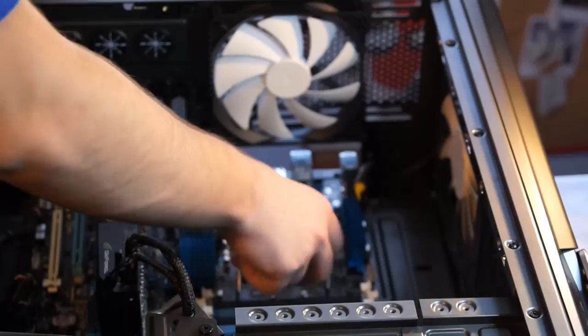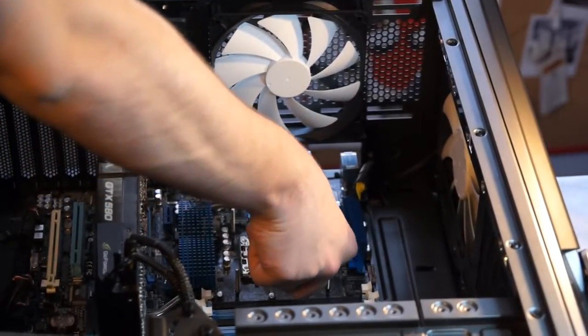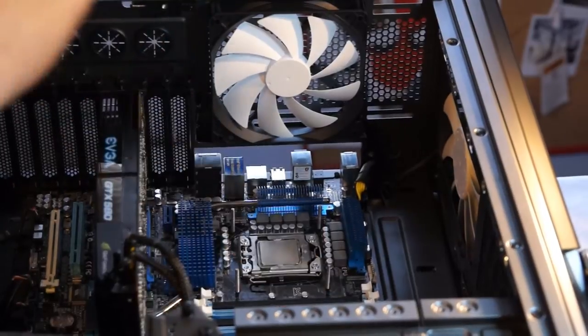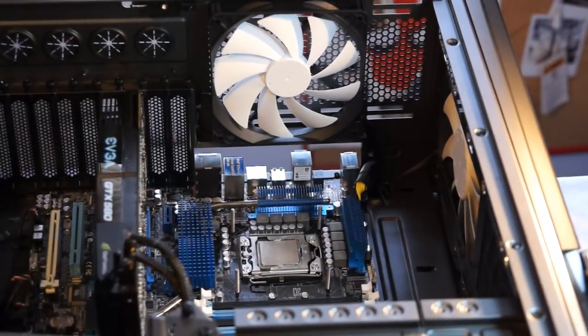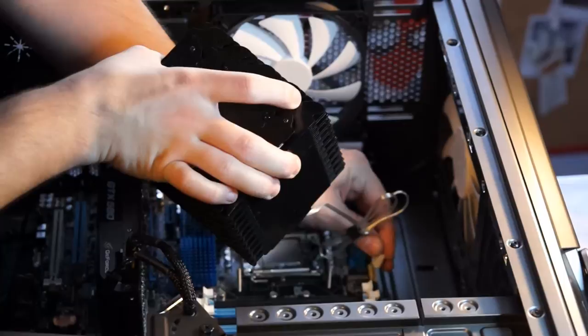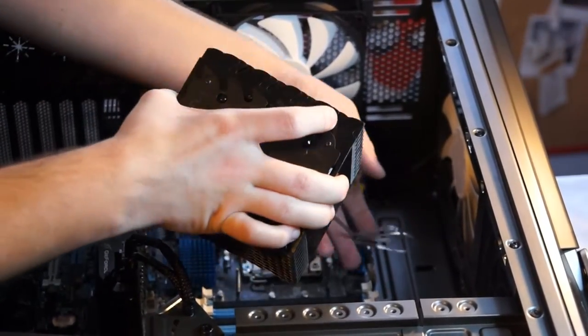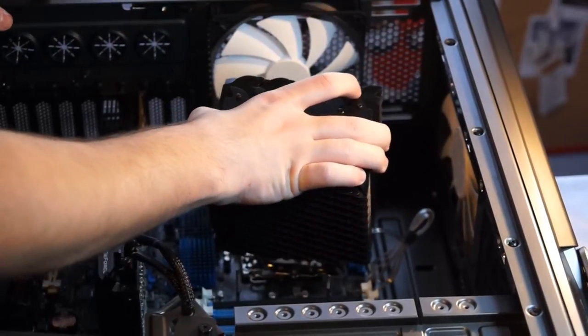As for its build quality, the Tunique Tower 120 Extreme has a fin design that is supposed to help the fan pull air through the unit and send it out the back, hopefully resulting in more equalized temperatures throughout the aluminum than with front fan coolers. The heat sink may look massive, but keep in mind that the fan being in the center cuts out quite a lot of area for where conductive material could be.